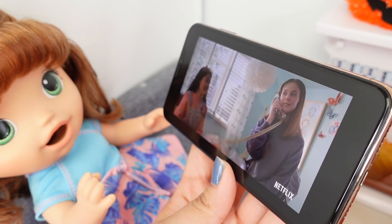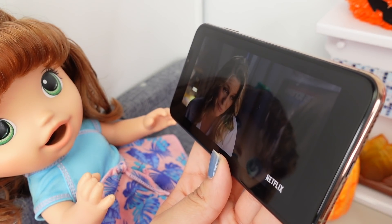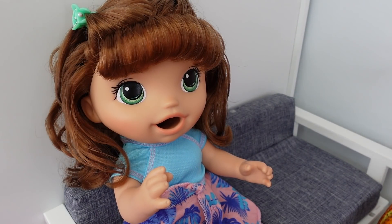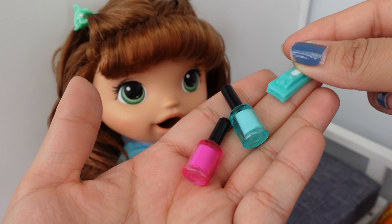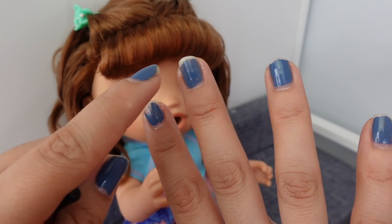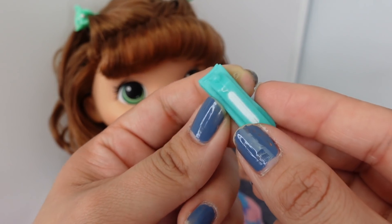Next, Summer and I are going to be watching The Babysitter's Club on Netflix. It is a kids' show and it's very entertaining, so if you've never seen it definitely check it out. While we are watching, I am going to be painting her nails — the paint is starting to chip off so I have to redo mine too. Here are the nail clippers.